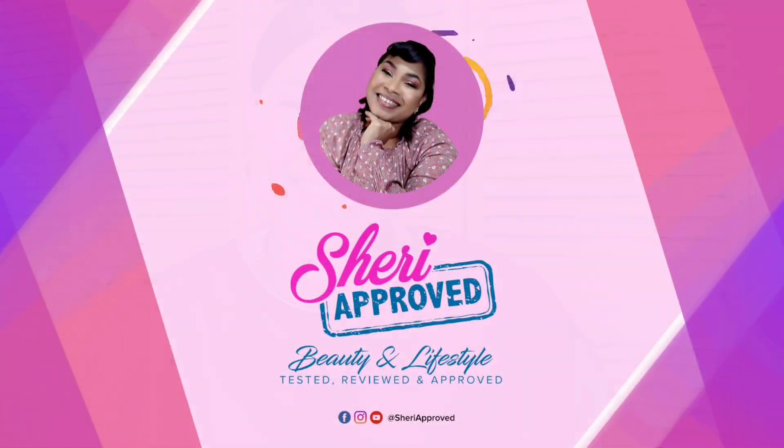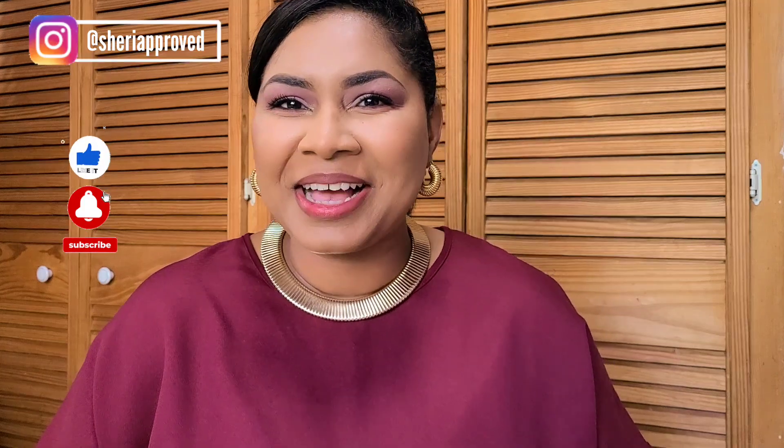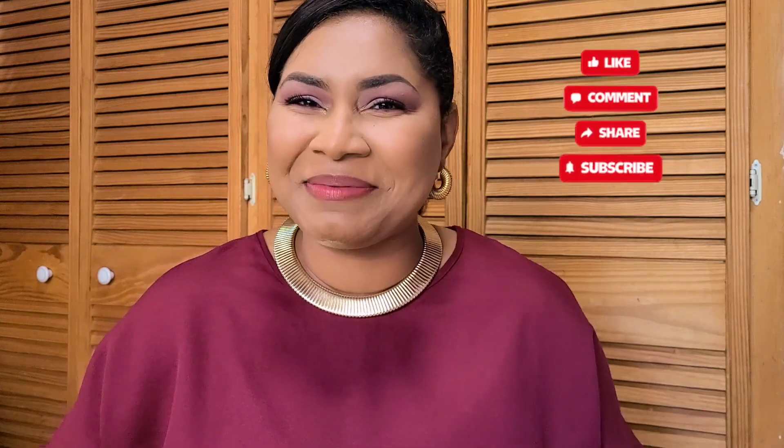Today we're going to continue with five more ways you might be sabotaging your skincare routine and what you can do to correct that. Hey everyone, welcome back to Sherry Proof. Thank you so much for joining me today. If you're new, welcome. And if you're already a part of the Sherry Proof family, thank you so much for clicking on today's video. Let me start by thanking you guys so much for your feedback and comments on last week's video. A lot of people realized that they needed to up their game when it comes to their skincare routine.